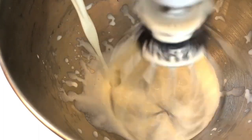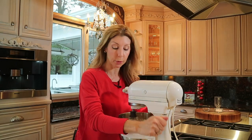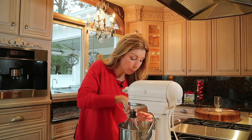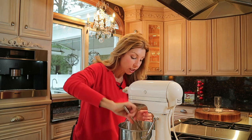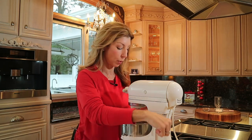Homemade whipped cream — three ingredients: heavy cream, confectionary sugar, and pure vanilla extract. When you're making your homemade whipped cream, you want it on medium speed and periodically brush down the sides with a rubber spatula. Go slowly because you can over-whisk that cream really quickly.